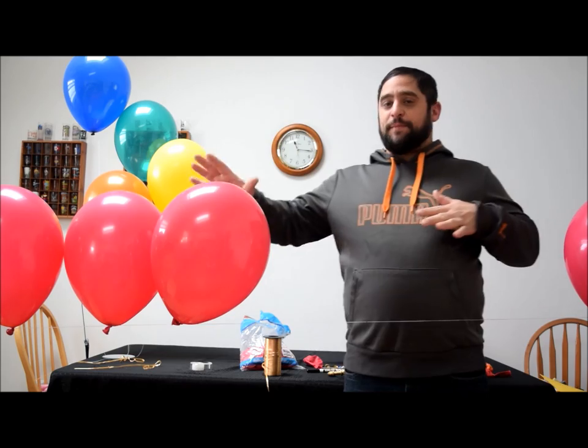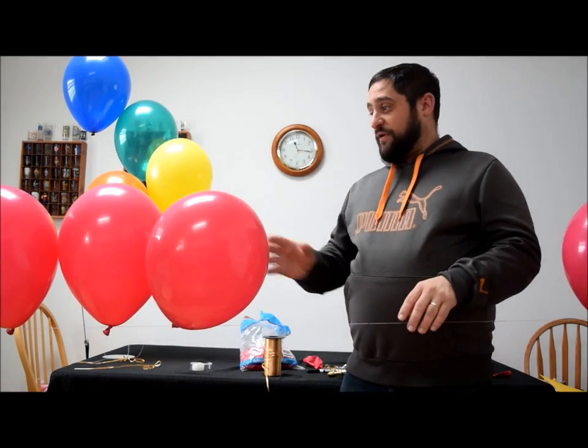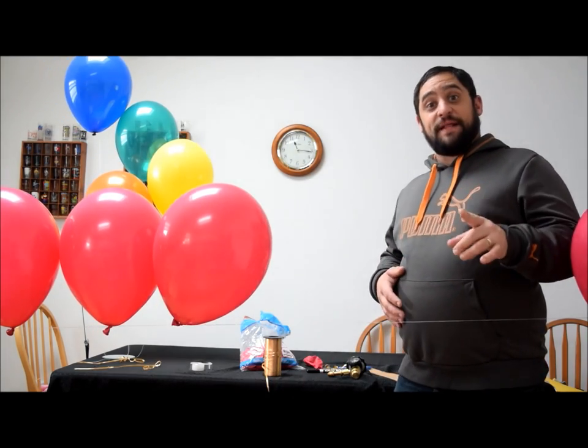Okay, so you can see I have some balloons set up on a string right now. The way you make your String of Pearls is you're going to tie some monofilament to two chairs or two anchor points. Right now I have a chair on this side and a chair on that side. And I'm going to show you how to make that knot right now.